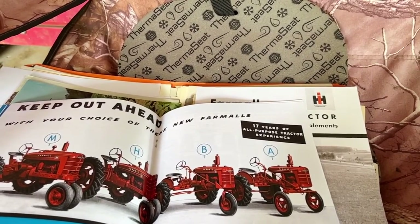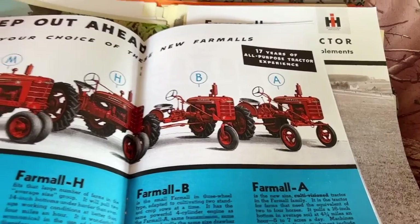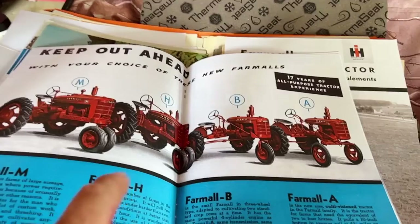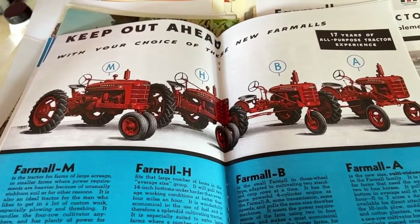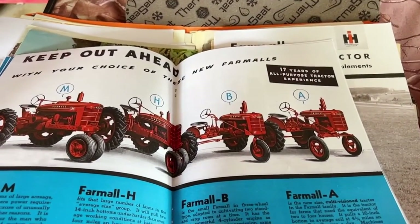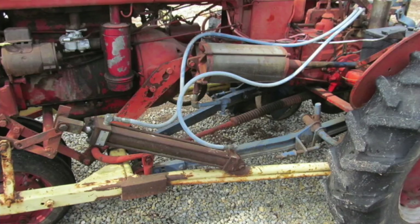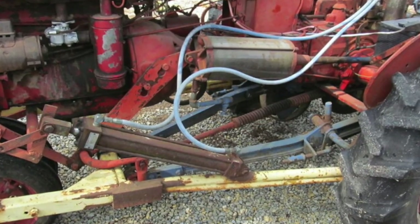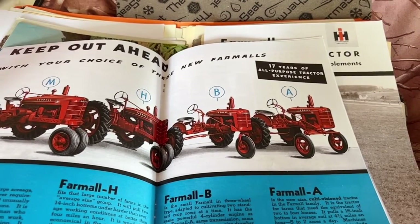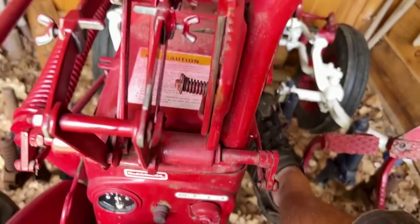Interestingly, the A was built in both Chicago, Illinois and Louisville, Kentucky. One of the options of the A that made it really handy — the H and the M had hydraulic lift, which basically did away with the mechanical lift that farmers were struggling with before and replaced it with hydraulics. Well, hydraulics were still in their relative infancy in the late '30s and early '40s. International Harvester experimented with what they called 'pneumatic lift-all,' or what a lot of people call vacuum lift. Basically it took exhaust, ran it through a can, and expanded or retracted a cylinder.